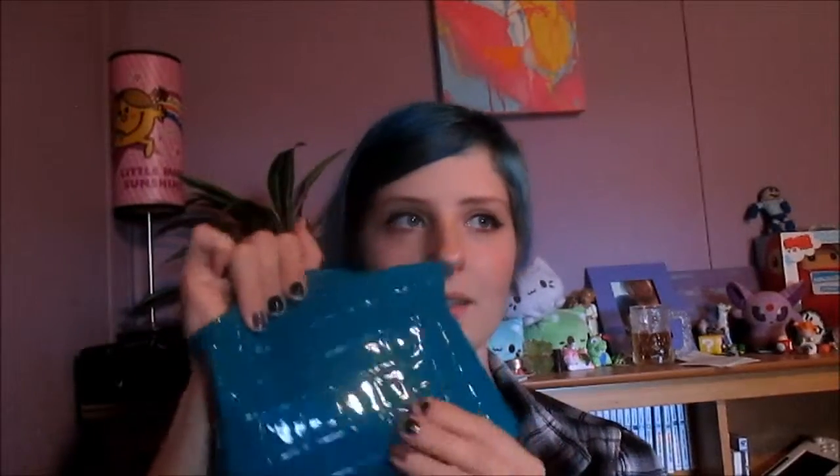It is a pretty color blue, but I do not like the square texture pattern. It's a smooth, plasticky pattern.